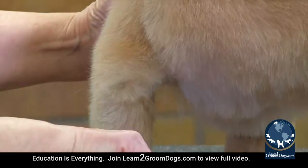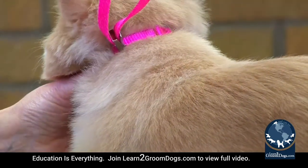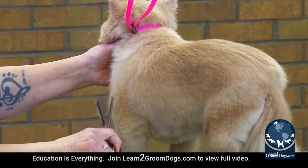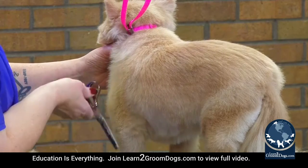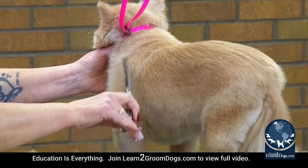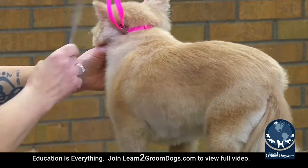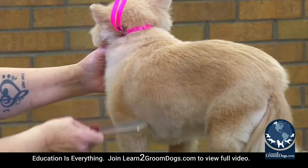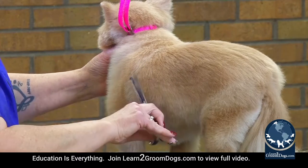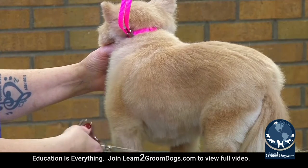You see how you get that nice soft look and everything lays the way it needs to. Even though I am using my thinners going up and downward, I'm still not getting any choppy marks, because I'm combing it up and I'm only taking off what I need to take off.